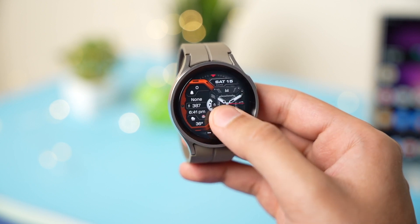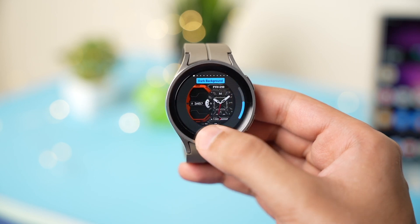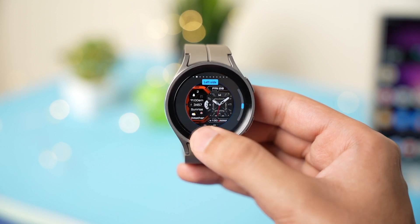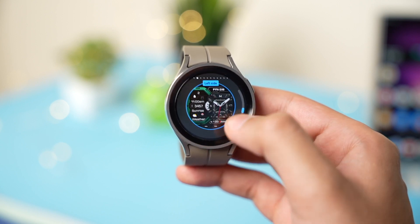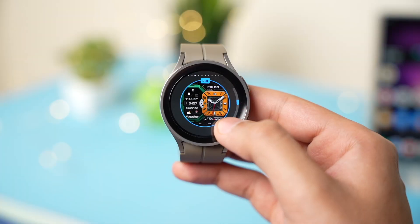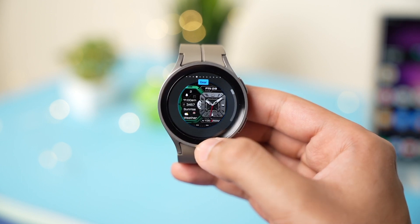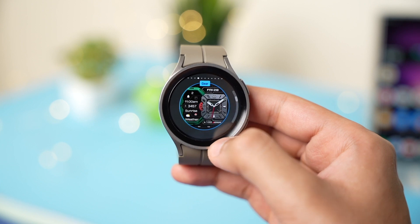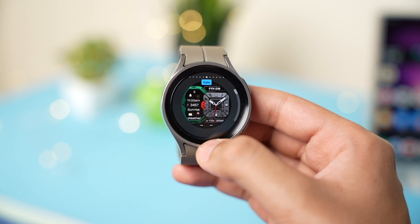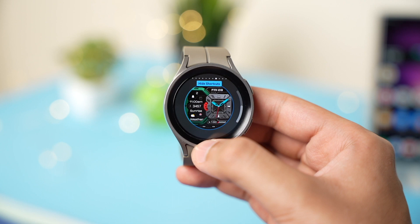Talking about customization, you can change a lot of things with this watch face. You can make the background lighter or darker, change the color of the shape on the left side, change the dial color, change the gear color, and there are further color options for the battery meter, date, watch hands, and background information.